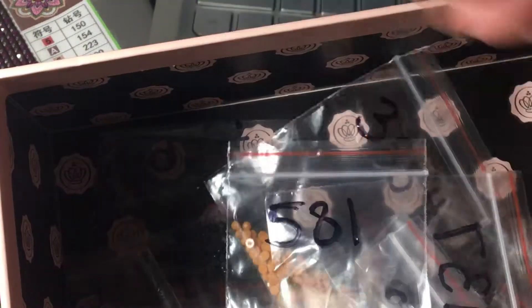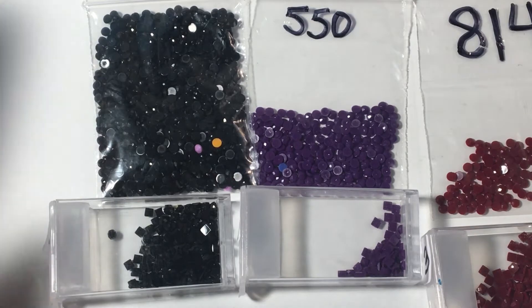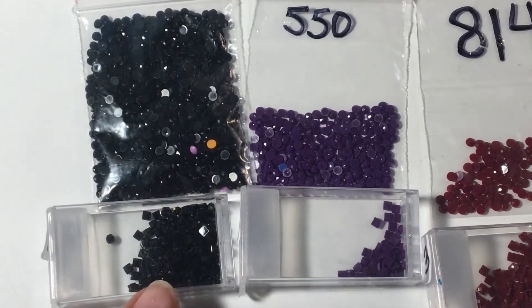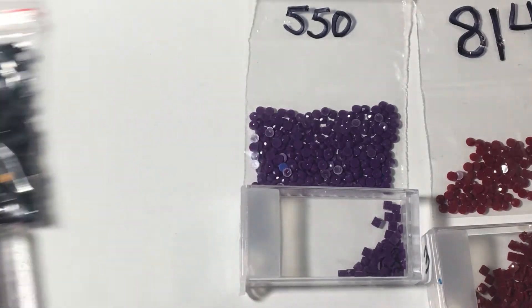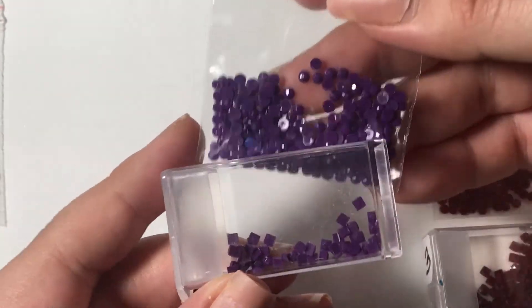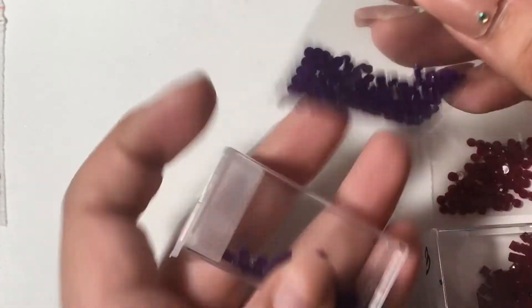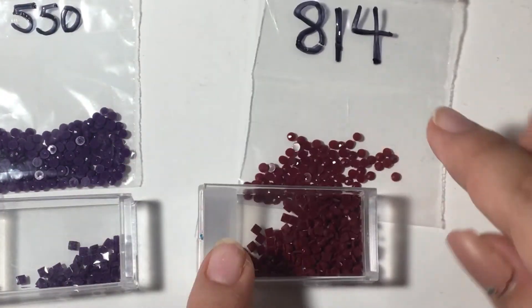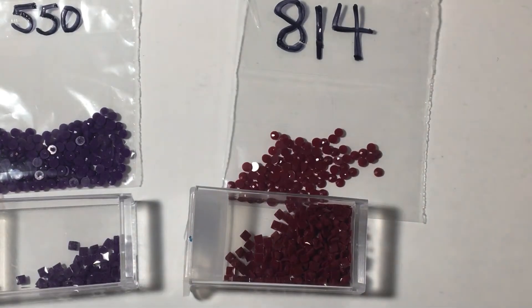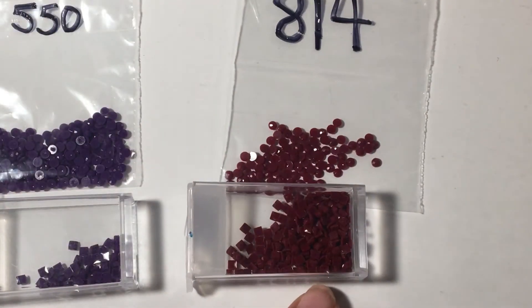It's kind of chaotic — I do want to move these into a binder or something. So I found all the matching colors because I wanted to see if they would truly match. I have 310 in rounds and 310 in squares — it looks the same. 550 looks pretty much the same. 814 looks pretty much identical on camera and in person. You can see they're the same, just different shapes.